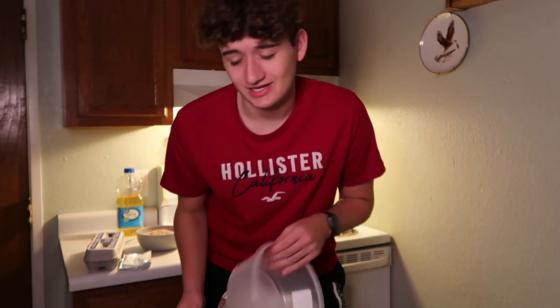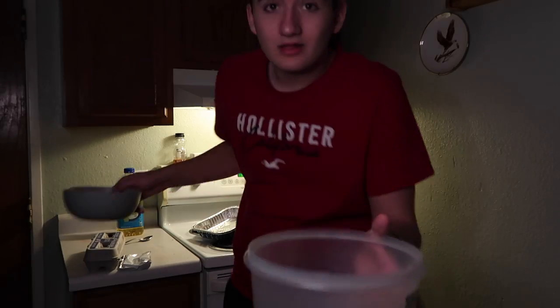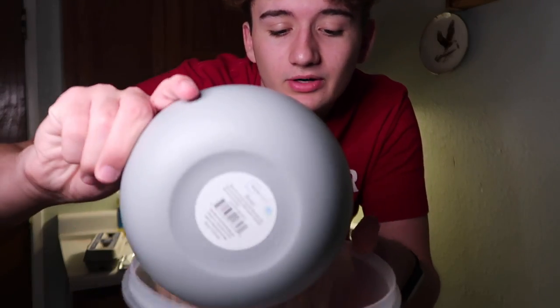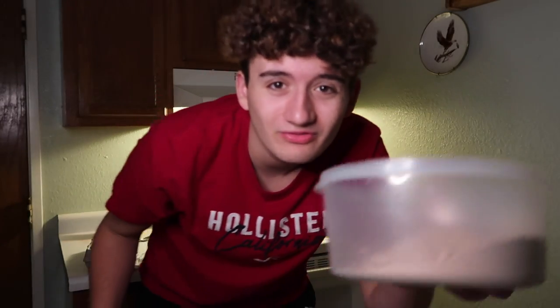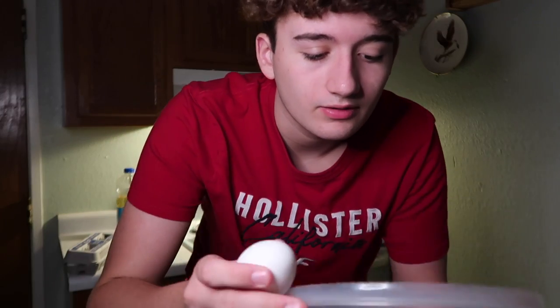I probably just wasted about half of my SD card storage. I'm actually gonna take this tiny little bowl and pour — yeah, just like that. Now we have more room for improvement. We're gonna take this one egg right here.